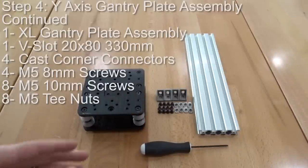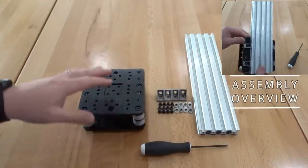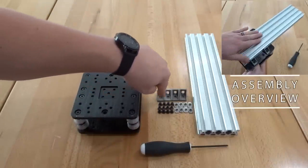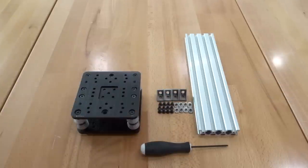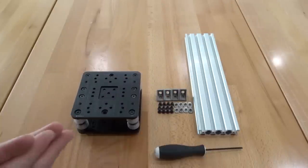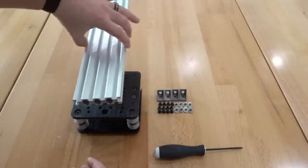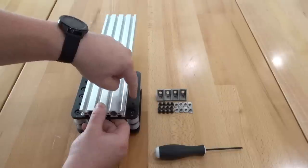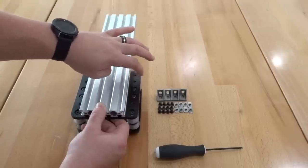On this next step we're going to be assembling our Y columns using our 20x80 V slot at 330mm, our Y gantry assembly, four cast corner connectors, four M5 8mm screws, eight M5 10mm screws, and eight M5 T nuts. I'll be using my 3mm ball driver. This 20x80 is going to reside on the outside of this gantry plate. Cast corners will connect to the extra large gantry plate via threaded holes, and T nuts on the side will attach with our M5 10mm screws. Before doing that, we'll mate the 20x80 to the extra large gantry plate using the two outer holes on each side.